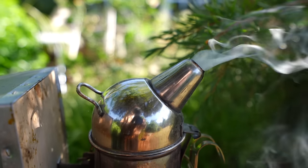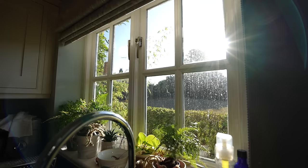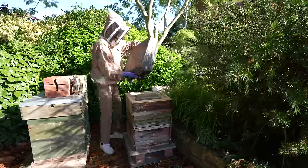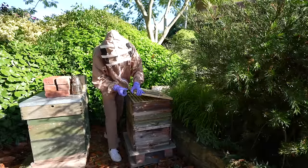So today I'm going to take off some honey from the hive, bring it into the kitchen where I've got all the equipment set up and ready to do my first honey extraction ever. I'm so excited.